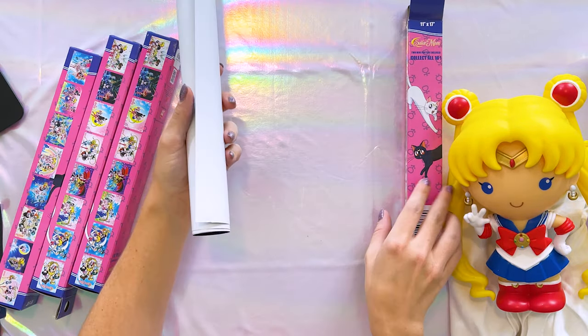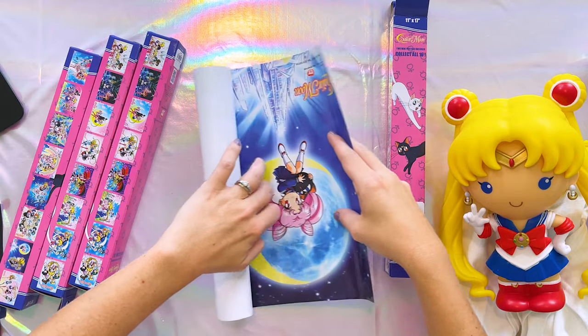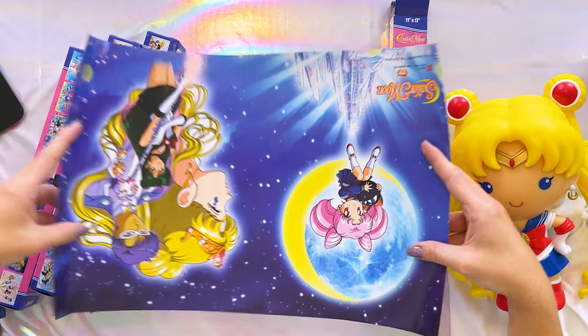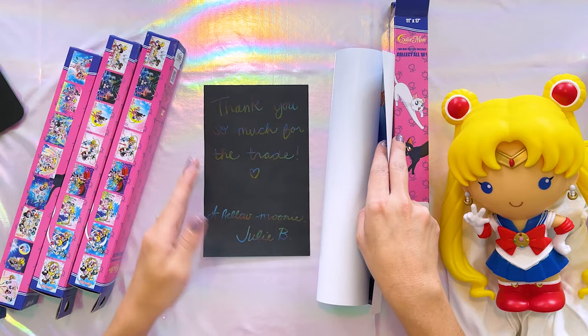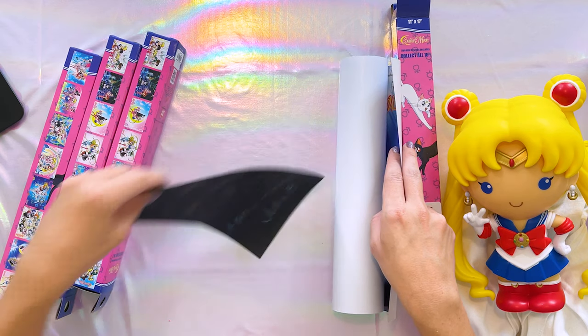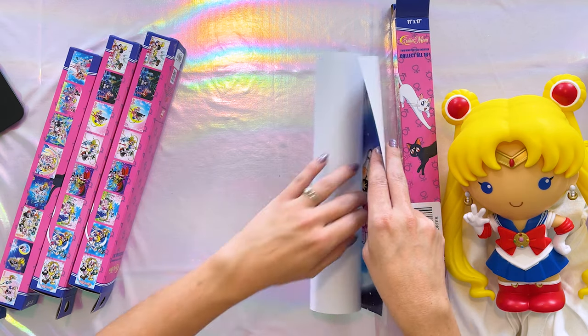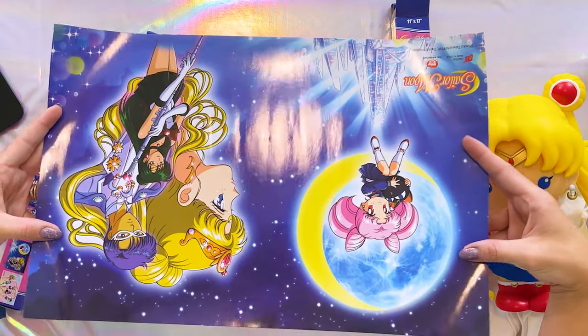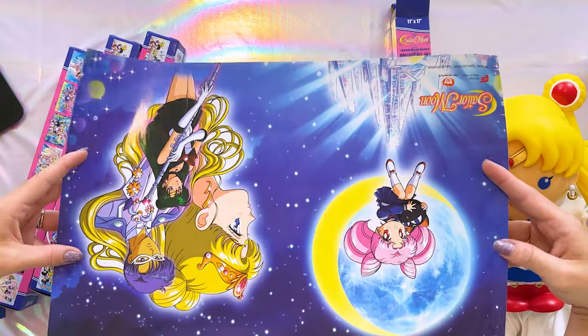There's only one in this box because it's the one I traded. This is the one I really wanted — from Julie. She sent me a note saying 'Thank you so much for the trade, a fellow Mooney, Julie B.' So Julie, thank you so much, I really appreciate the trade. I traded one of my posters for this one because I'm a big fan of Sailor Pluto, and I really wanted one that had Neo Queen Serenity on it.